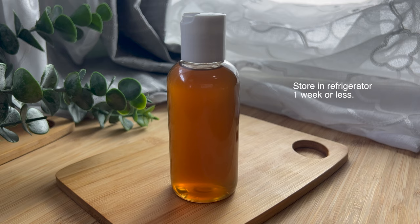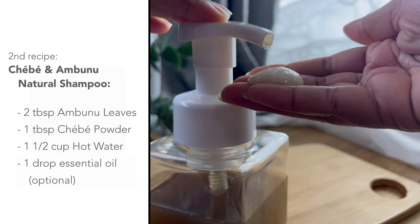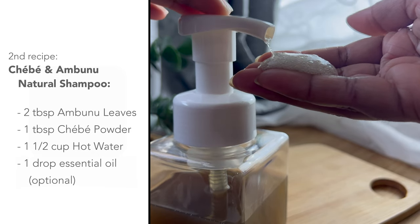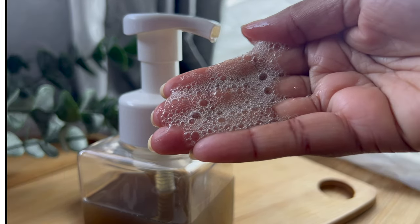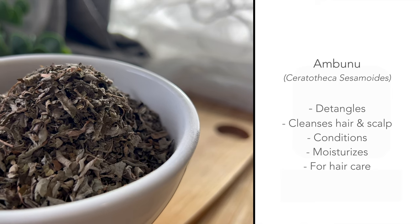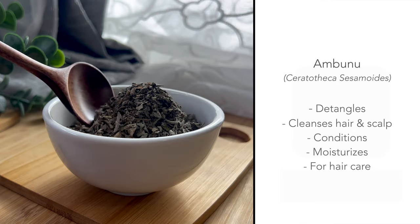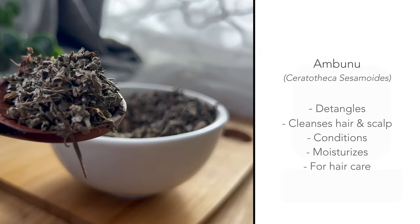The second recipe is a shaver and abunu natural shampoo. All you need is abunu leaves, shaver powder, and hot water. Abunu has saponins that help to cleanse the hair and scalp of dirt, oil, and other debris. This natural shampoo also has a lot of slip — the mucilage is super slippery, helping you to detangle your hair.